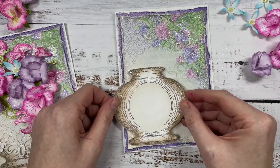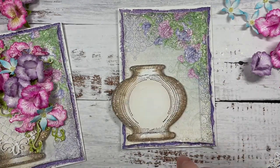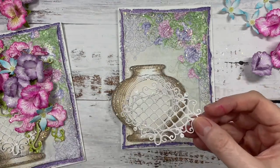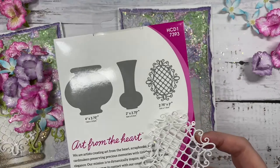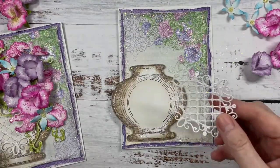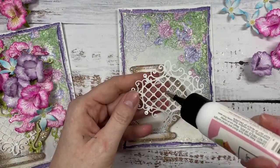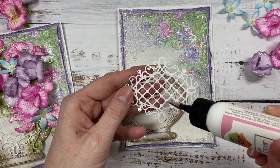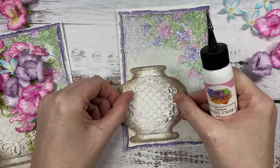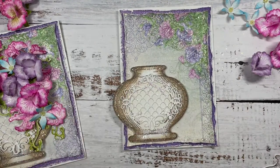I'm going to pop this on here so it just sits over the edge. I've taken this lovely delicate die cut that comes in the die set to the vases — this is really good because we can put sentiments on top of it. We can cut it up and use it as decoration, as borders. It's just a fun little, very elegant decorative piece. I'm going to put that on top of my vase.